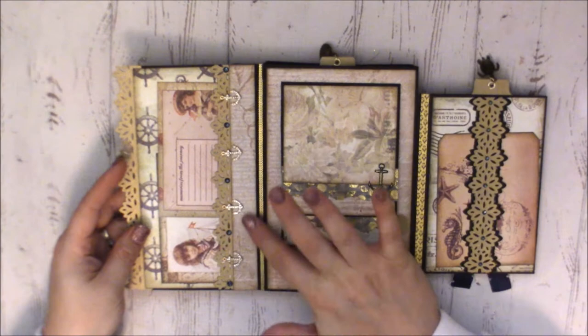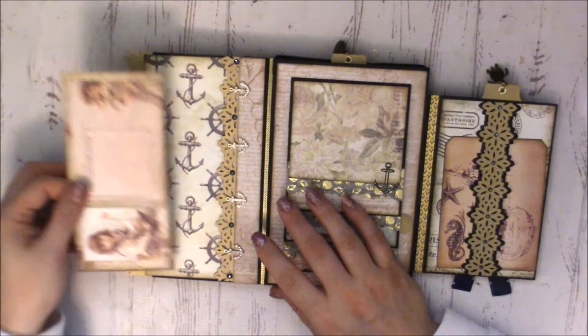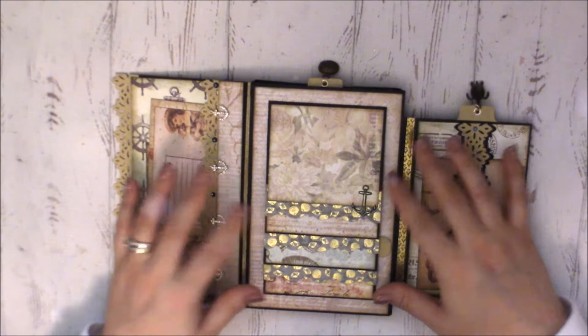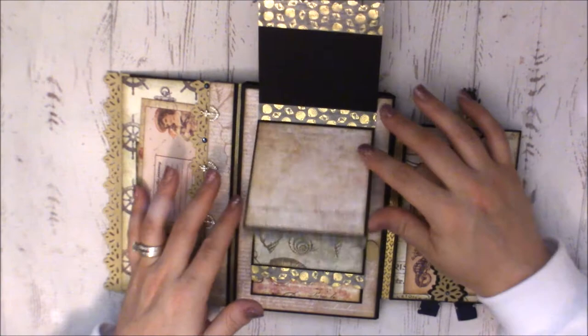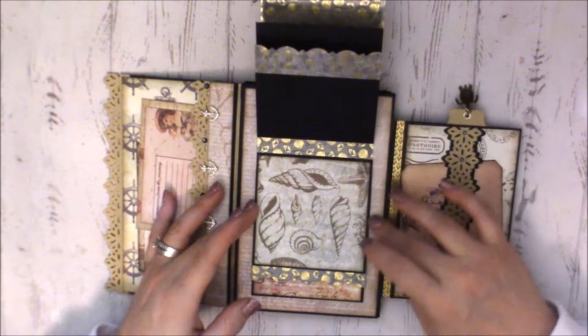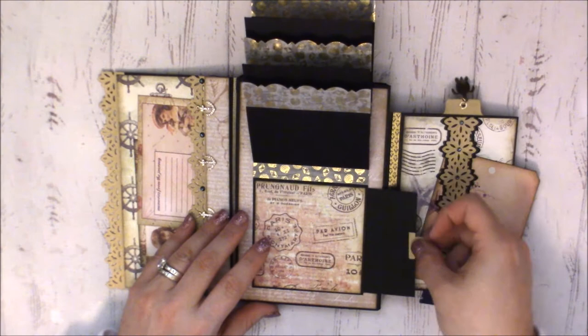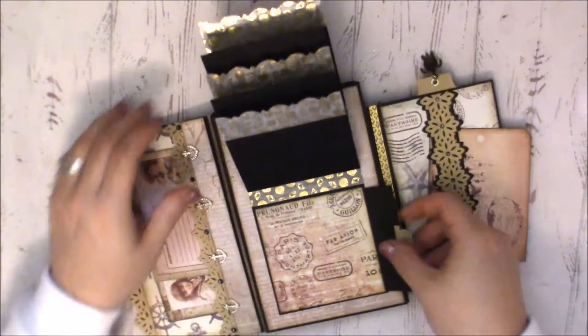You open it up and she's added little anchors and more gems, plus two of the little three-by-four ephemeras. Nika, this is beautiful! She's made a waterfall and used some washi and a decorative border on every other one — it's so pretty. There's also a pullout right there for journaling or photos.